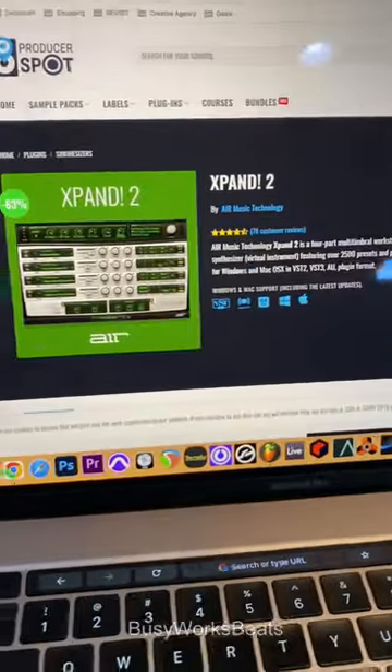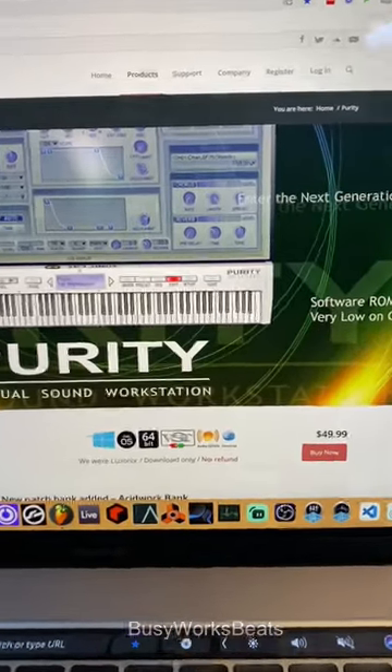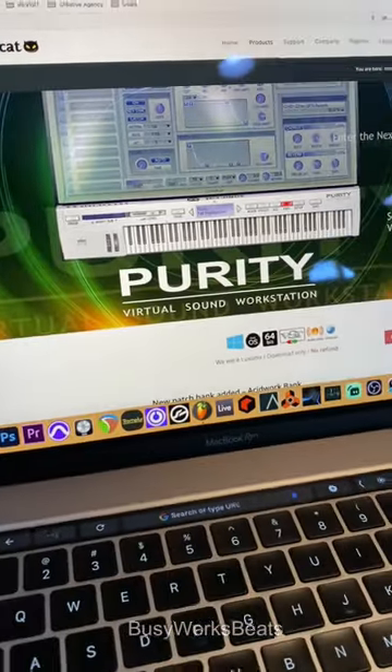Right now it's $29.99, but this thing changes price all the time. This has all the general MIDI sounds in it. And if you want some plugin B, old-school R&B, Purity is the known synth for West Coast sounds as well.